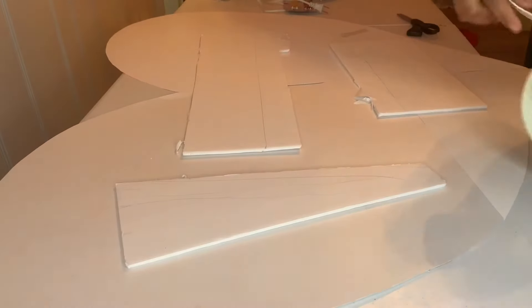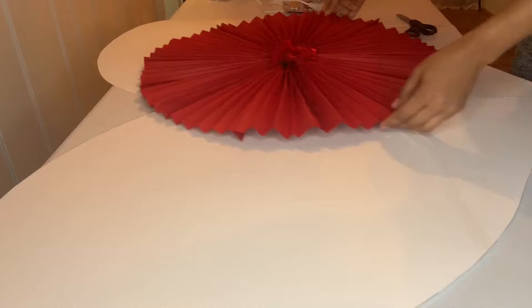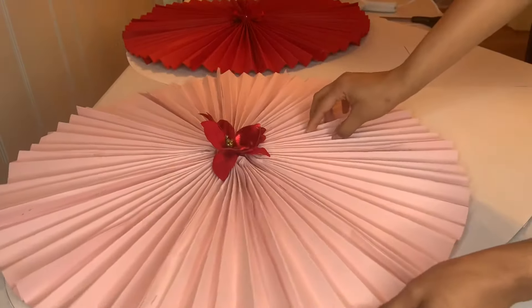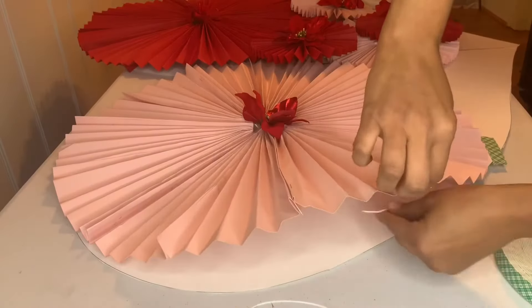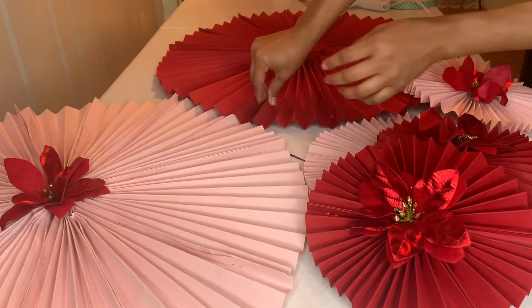I took the heart and put some foam board on top of it to make it stronger — I suggest using foam board instead of paper to make the heart. Then I took the paper fan and put it in place. Once done, I used double-sided tape to attach it — you can also use hot glue to attach it better.